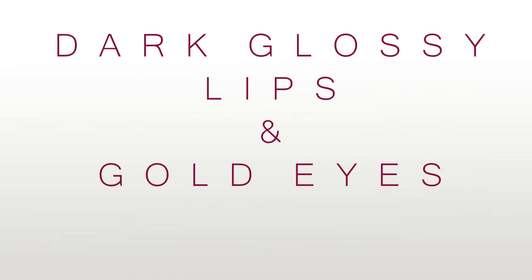Hi there guys, today I'm going to be showing you this look that I'm wearing now. It's this really deep plum glossy lip and gold smokey eyes.